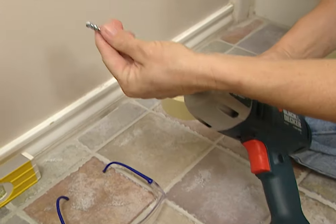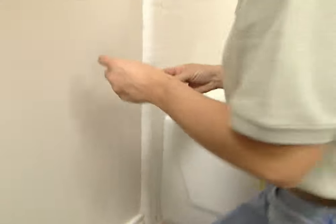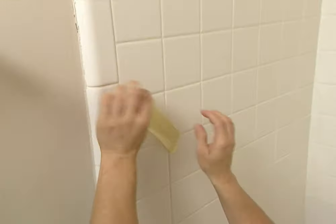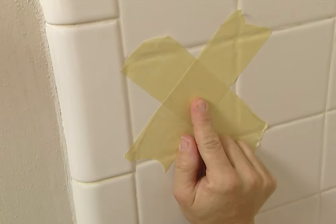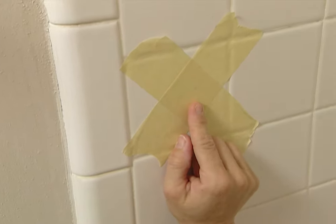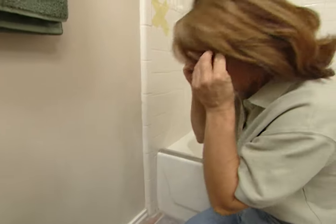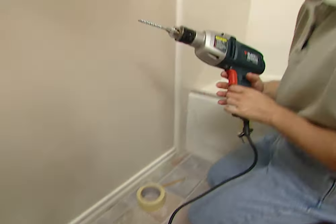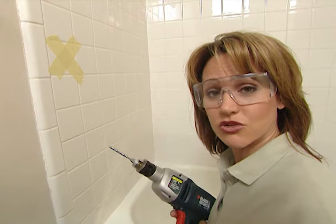I'm using a hammer drill and a masonry bit to drill through the tile. But first, to protect your tile, you can use your masking tape to make an X over the mark. You'll still be able to see it, but what this does is keep your drill bit from walking or moving around on the tile. Now, any time you're drilling into the wall, if you're unsure whether or not there are electrical wires, just turn off the power for that area that you're working.